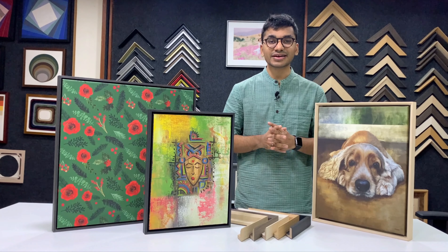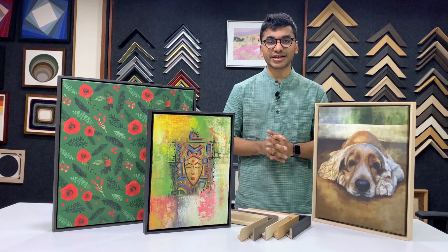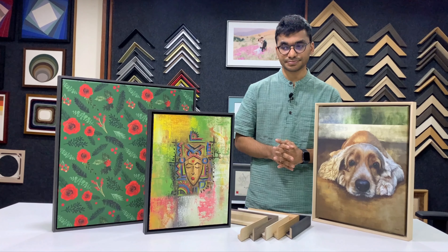With Frame Bazaar we only use treated finger jointed wooden stretcher bars which are good for the canvas and which last for years to come.